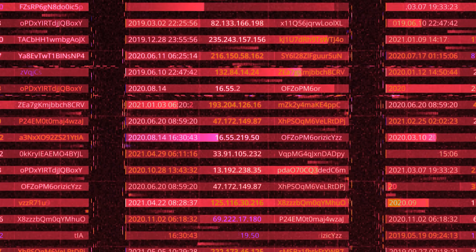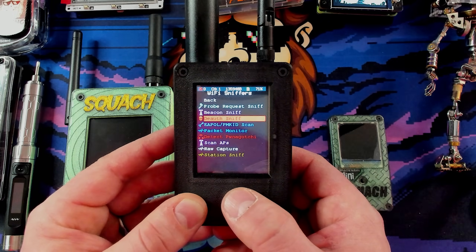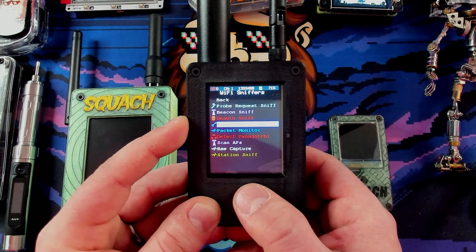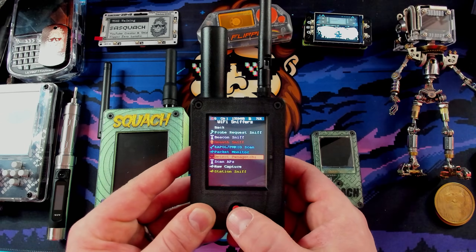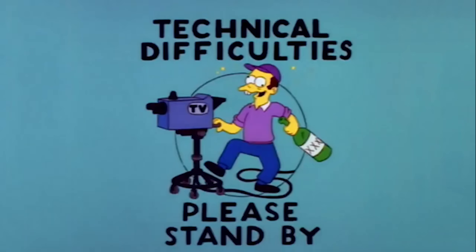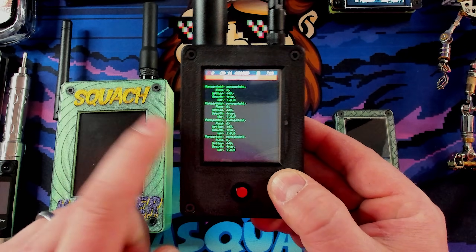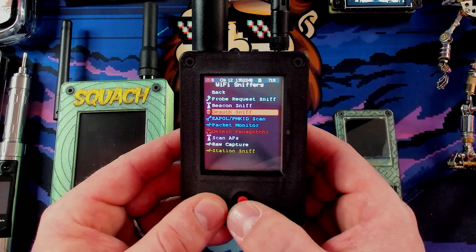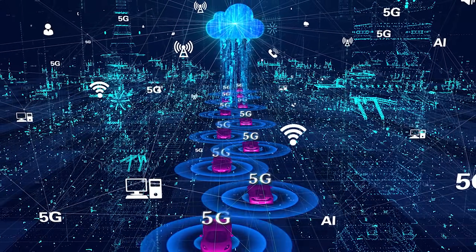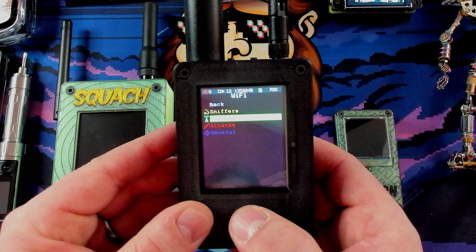If you have a 16-character password, it's not going to be in a dictionary and it's going to be almost impossible to crack, so use good passwords. We can sniff probe requests, beacons, deauthentication packets, and the EAPOL and PMKID — those are the handshake packets. We can also detect Pwnagotchi. I have one over here and let's see if we can detect it — there we go, we can see it. We can also do wardriving, which means driving or moving around sniffing for Wi-Fi hotspots and putting a GPS location to them.